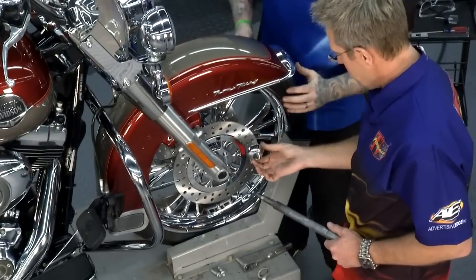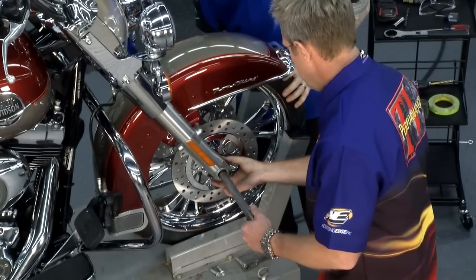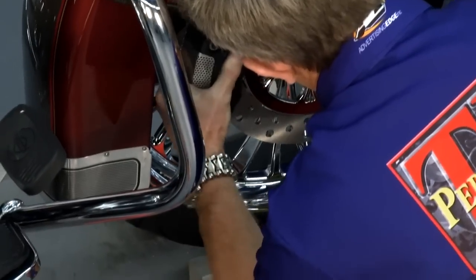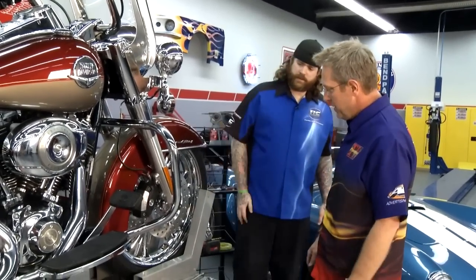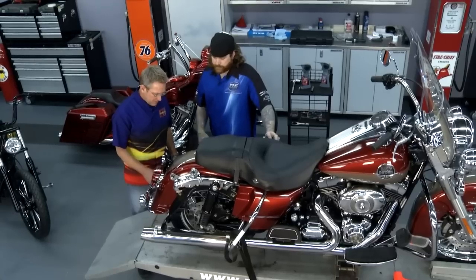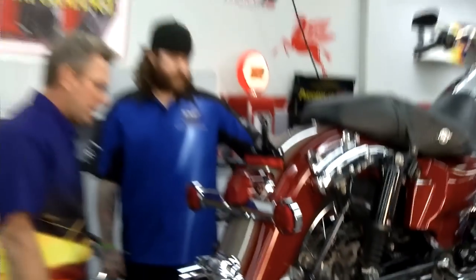Slide the spacer in and get it started. The front wheel was pretty simple — it fits in there perfectly with the factory fender, going from 16 to 21 inches. Now we've got the back to do. For the rear wheel: take the left-side exhaust loose, take the axle loose on the right side, drive it out — and that's pretty much all there is to it.